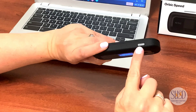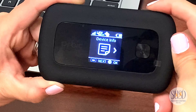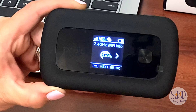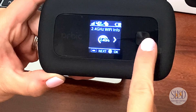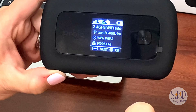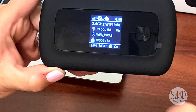Use the menu button at the top corner to navigate the device. Keep clicking the menu button until you find 2.4 Wi-Fi info, then press the home button.